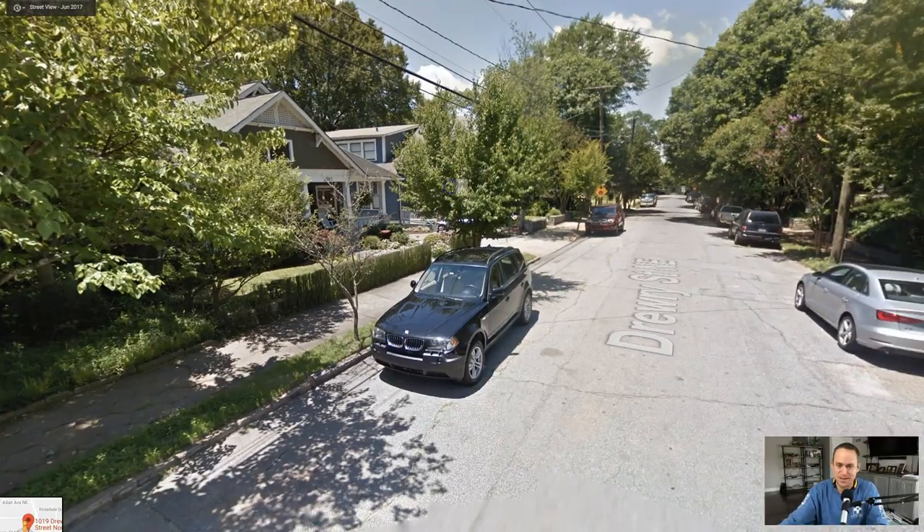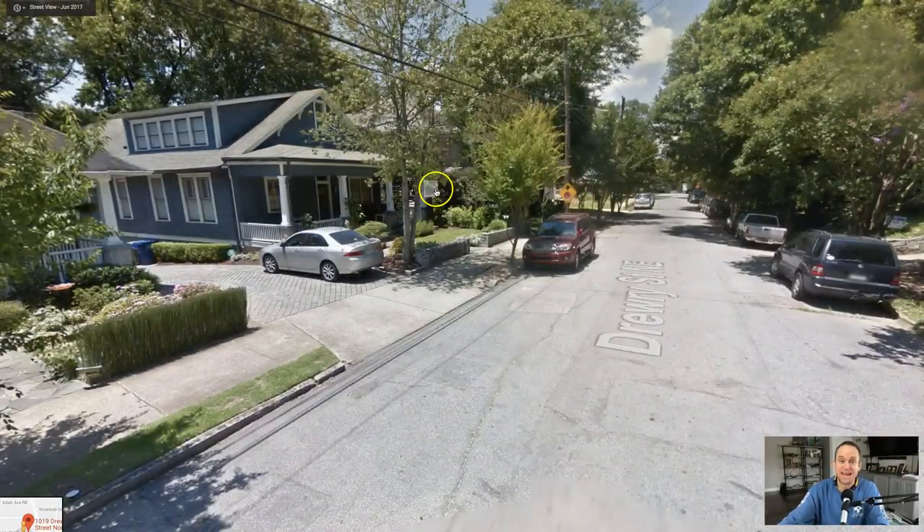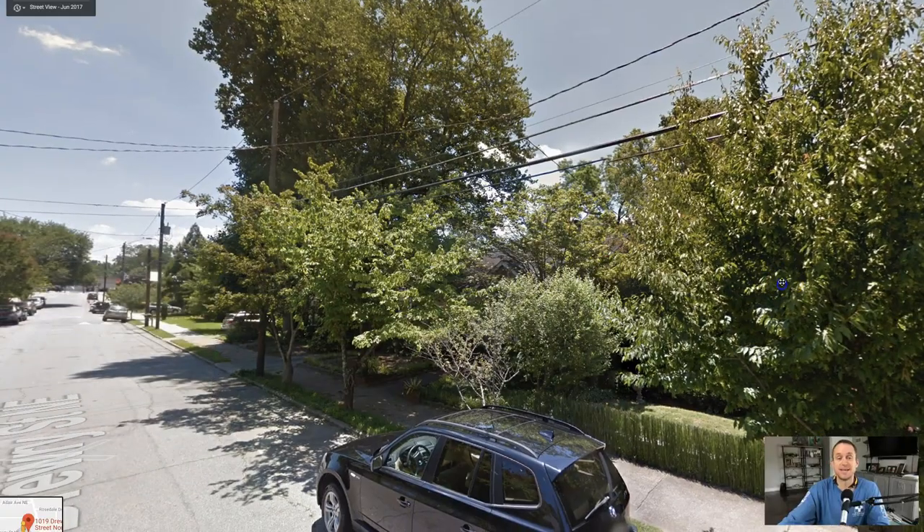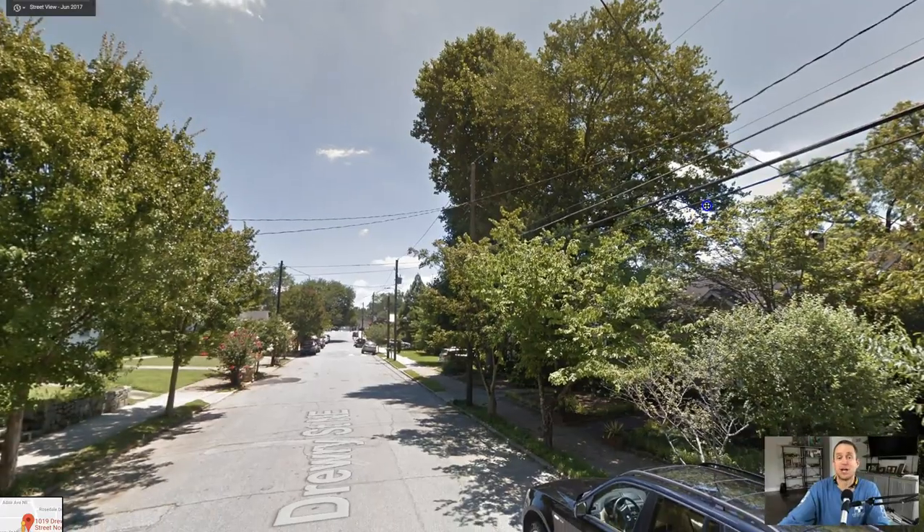I'm not going to name the company who did it, but when they got done I assessed the value of my tree and said, 'Hey, you guys are going to bury my cable or replace my trees,' and they opted to bury the cable.